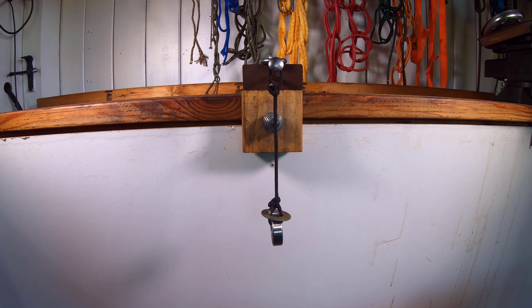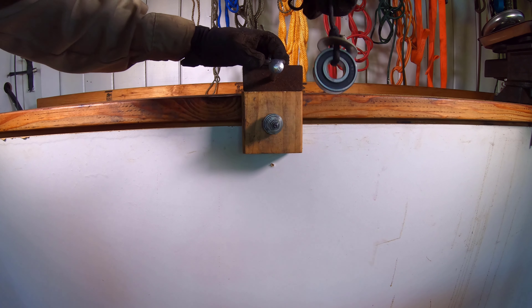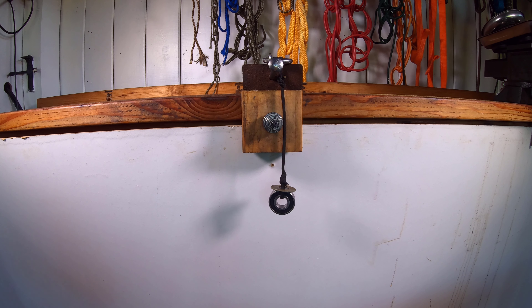Without having a proper lawnmower blade balancer, I wanted to share the test of this DIY balancer made from scrap wood and extra hardware. This DIY blade balancer is not a substitute for a proper blade balancer or nail in the wall, but a test to experiment with different ideas on how to balance blades.